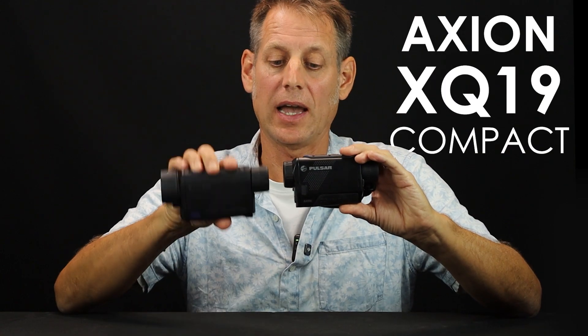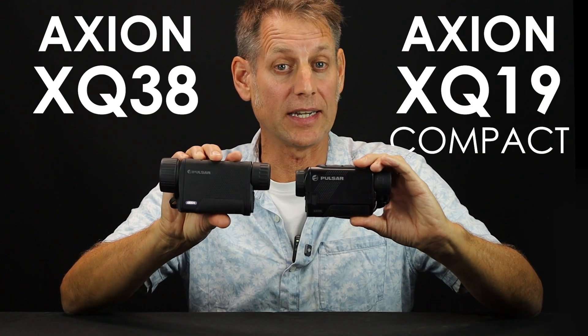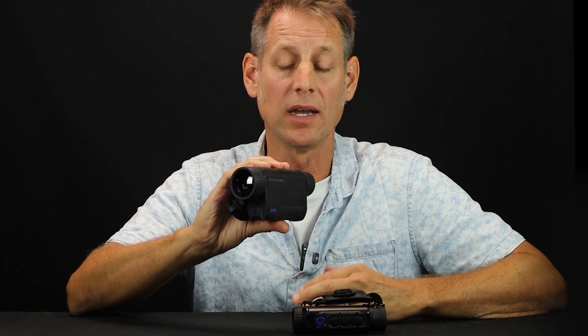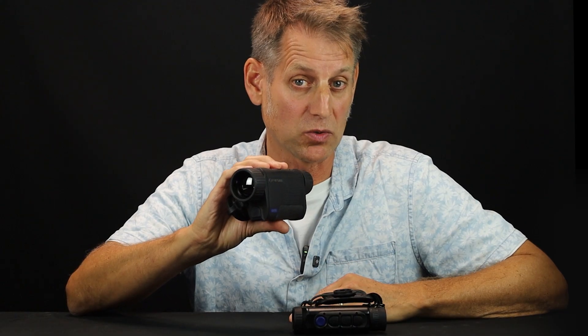In this video: Axion XQ19 Compact versus the original Axion XQ38. The XQ38 was introduced in 2020 and brought premium brand quality to compact thermals with a more capable 17-micron pixel sensor. That makes the sensor 30% bigger than most other thermals with a 384x288 sensor, and a bigger sensor equals better detection, especially noticeable in wet, high humidity, or misty conditions.